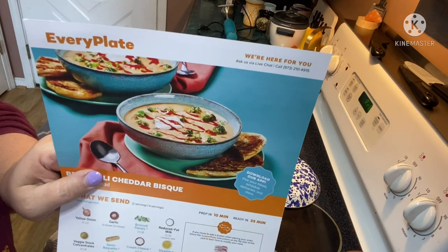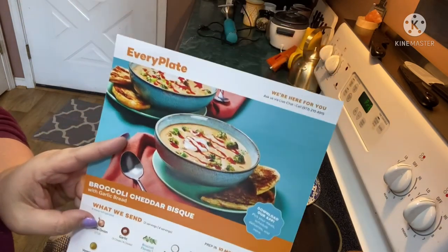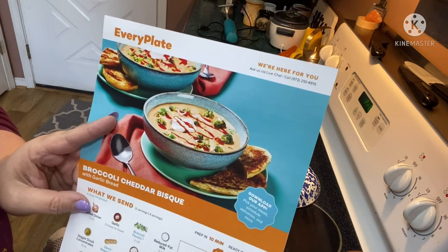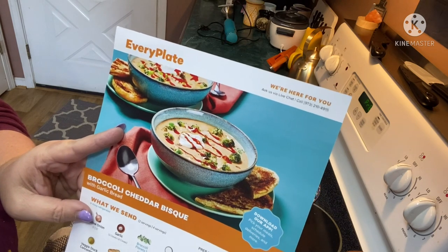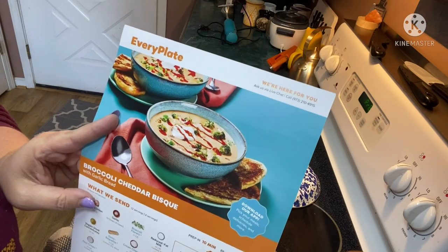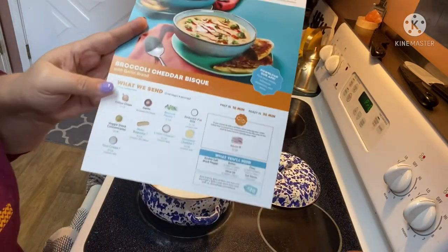Hey guys, it's Andrea. I'm back with another cook-with-me — this one's from Every Plate. We're going to be making up this broccoli cheddar bisque with garlic bread today. If you guys want to sign up to Every Plate, I'll put a link down below where you can get $20 off your first order. Sometime during the video you'll see a little pop-up in the corner — that will be my original unboxing where you can learn more about Every Plate and see everything I got.